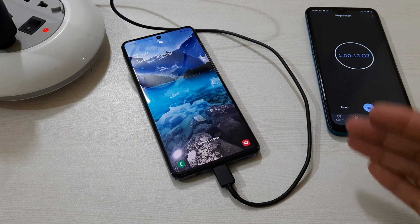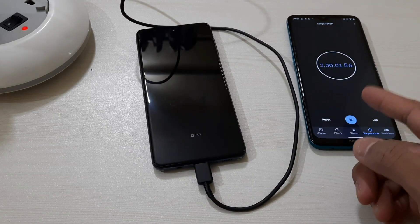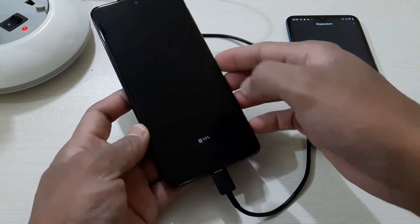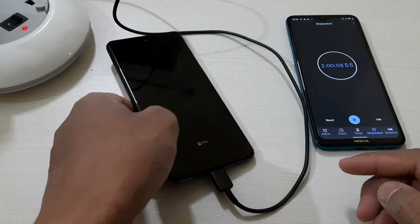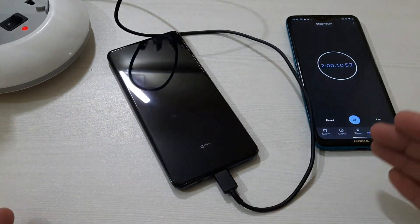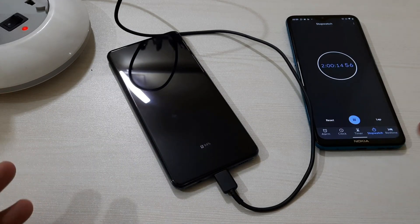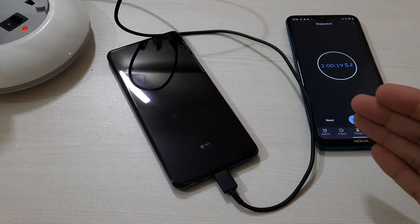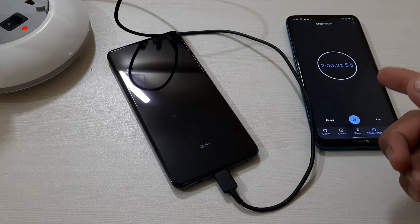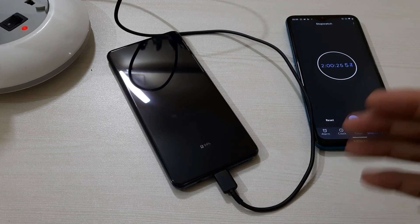We have just completed two hours and the battery percentage is at 94 percent. This means if I hadn't actually drained it completely, I would have reached 100 percent in just two hours — based on my experience. We've completed two hours and it's at 94, so I'll be back when we reach 99.